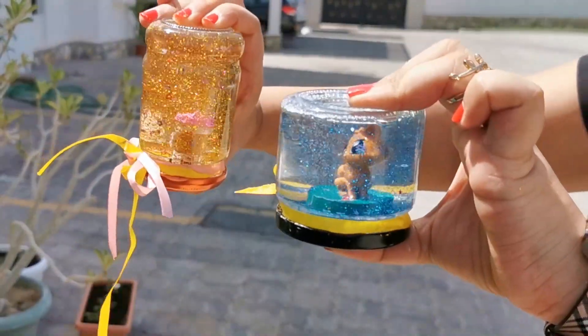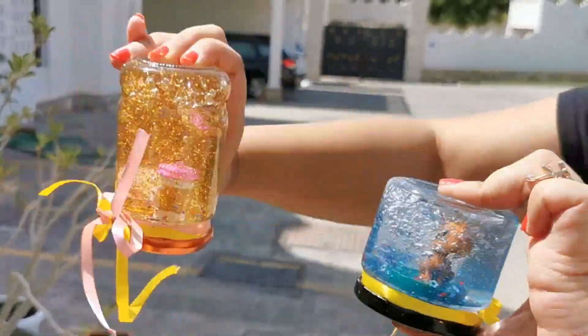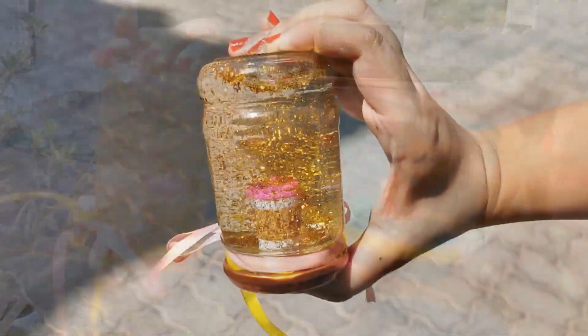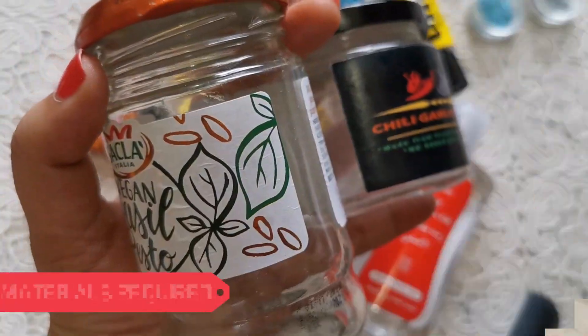Hi guys, welcome back! Today we're going to learn how to make these really beautiful and simple snow globes with things that you most definitely have lying around the house. So let's get started!